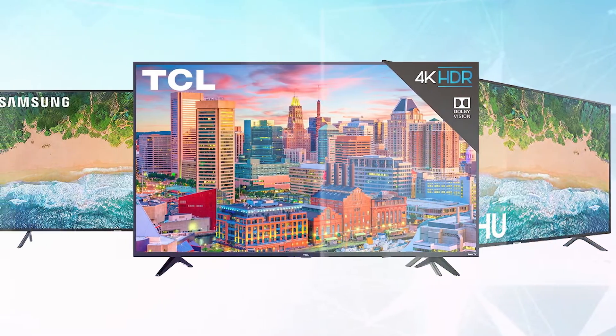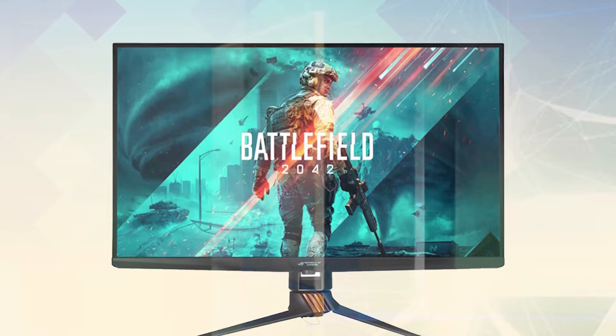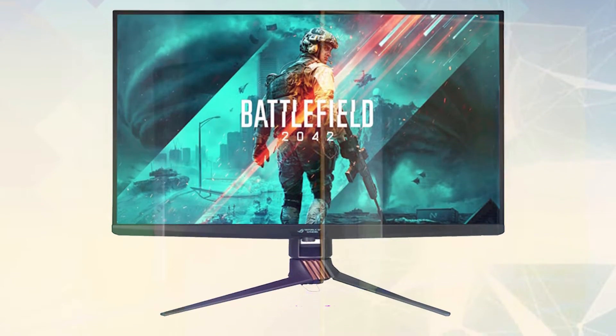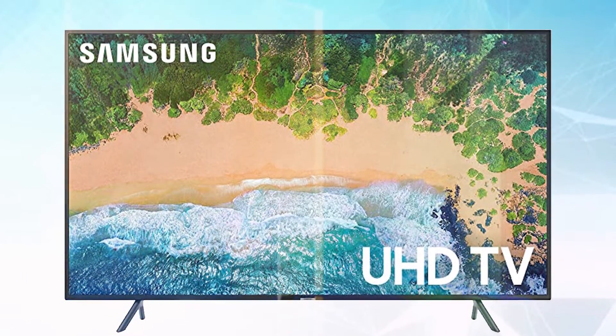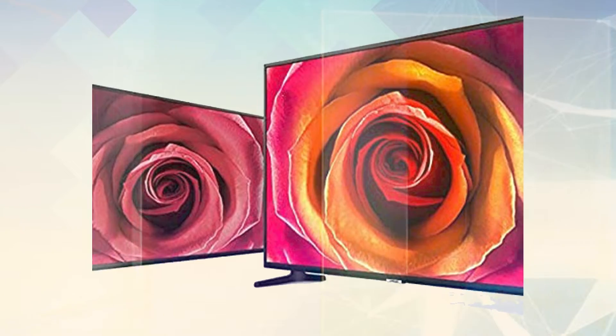Its design is slim and stylish, and if you want to relax from your games, you can use the Universal Guide to browse your favorite content from multiple apps and devices with tailored recommendations just for you. With the SmartThings app, you can manage several devices and even control and monitor your TV and other connected devices from one screen. You can also sync your smartphone and TV to access and control content from the TV, and stream games without a set-top box.